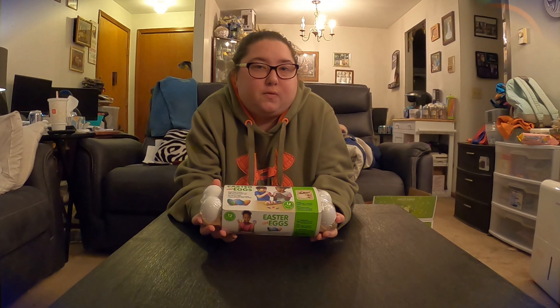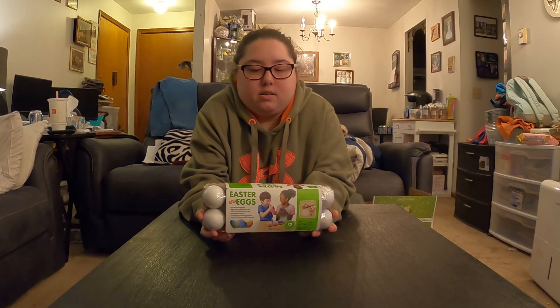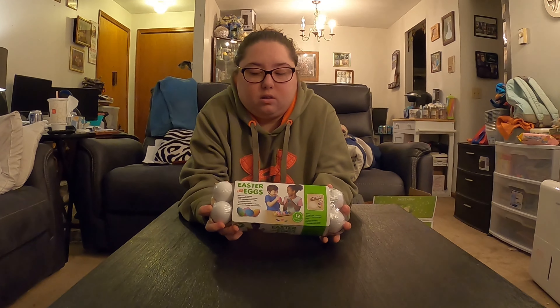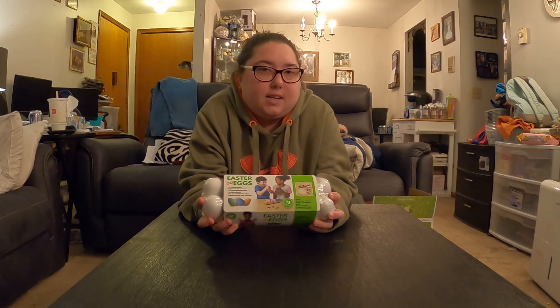Welcome to the Hoops Family Network. Today we are going to decorate Easter eggs. Since you are going to be viewing this on Monday, you're going to see it the day after Easter.